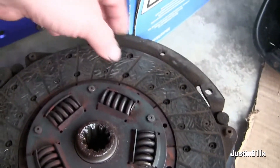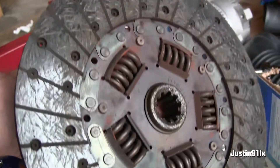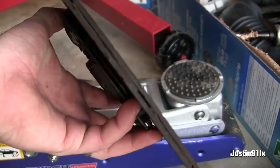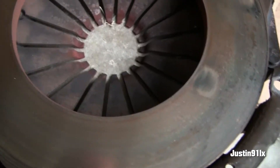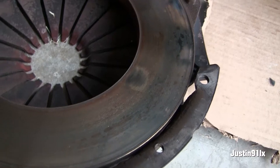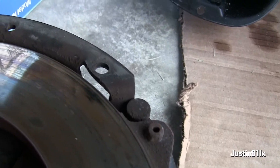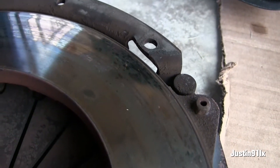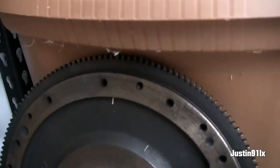Here's the clutch. They didn't have anything special — this is a regular factory 10 and a half inch clutch, pretty worn down. It looks like it's gotten hot in a few places. I'm not sure how well the camera's picking that up.